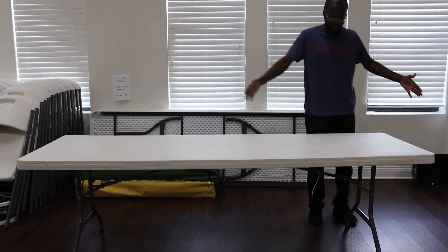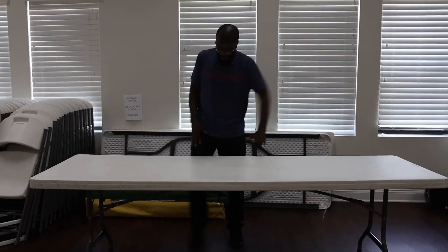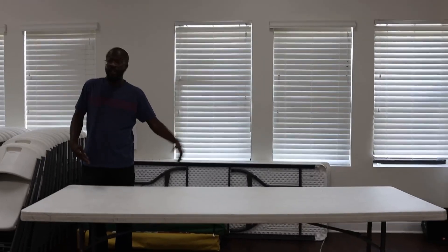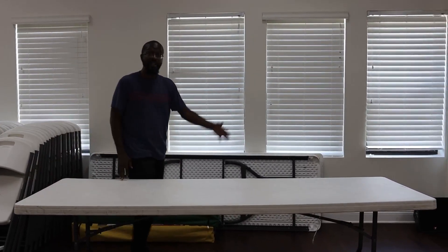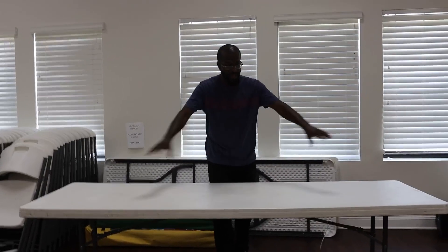Holds a lot of people. I'm one man, I'm 5'11". We've got one person, two person, three, four, five — definitely four comfortably. Then you can put one on each end right there. So really, really good table. Really large if you need something for bigger events or bigger things, or you just want to put out a nice little catered meal. This is definitely one.